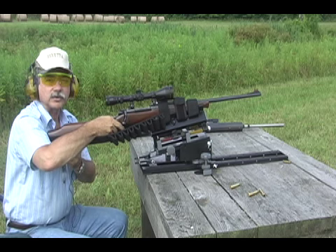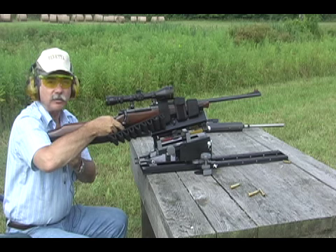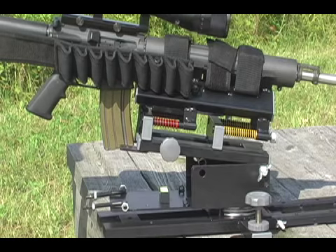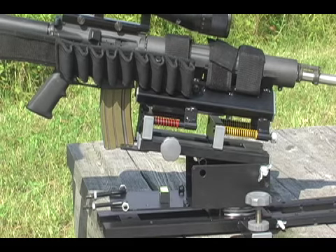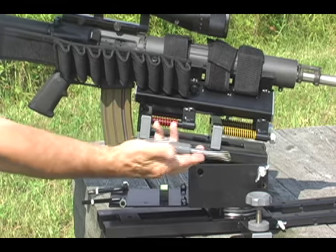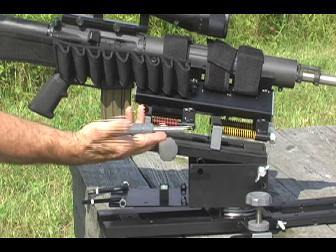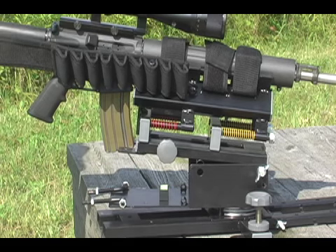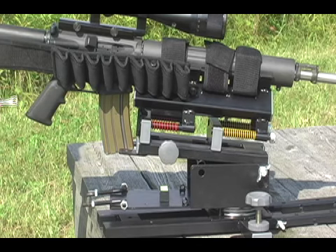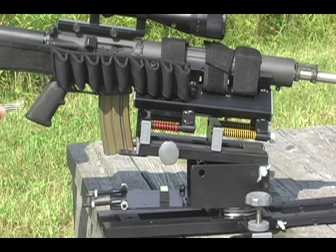The Deadeye works equally well with bolt and semi-auto guns. In a manner similar to our tenuring reciprocating shooting rest, the Deadeye uses our patented spring and compression damper technology to progressively absorb the recoil, return the gun to battery, and keep your crosshairs right on the target shot after shot after shot.